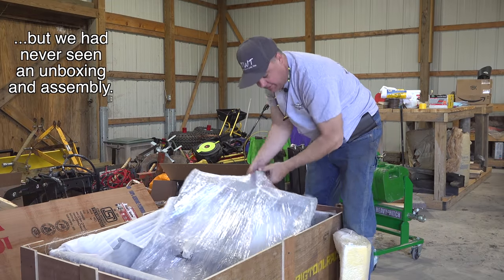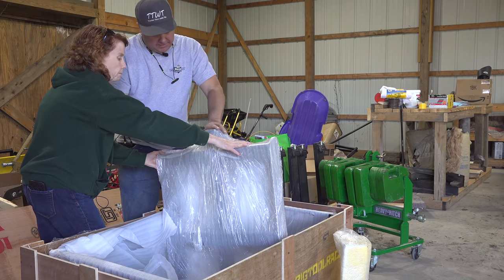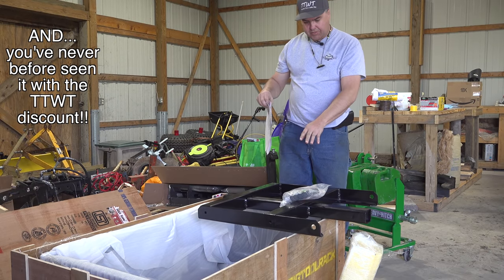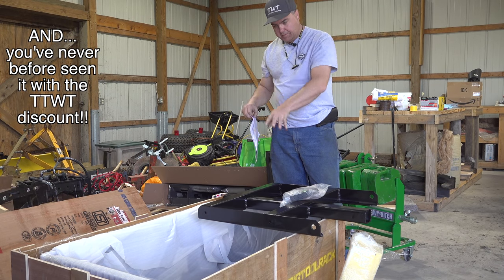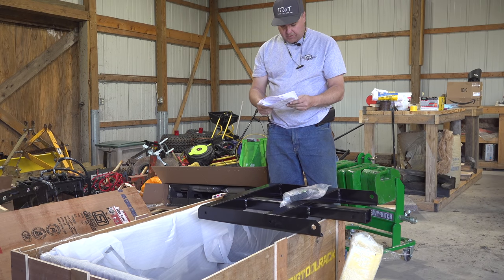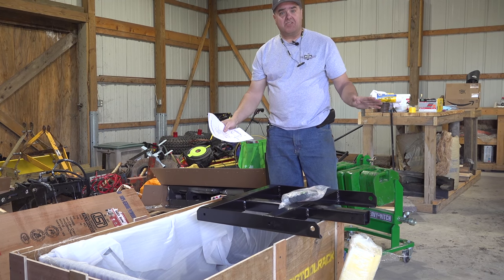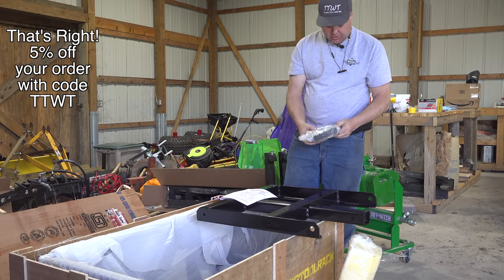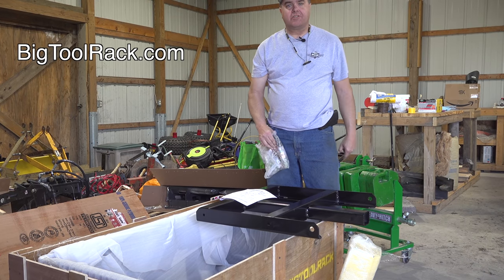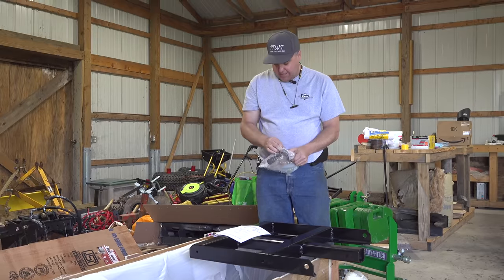Here's the piece I've been looking for. This is the main frame. You kind of have to have it to get started with the install. You're supposed to start with this main frame, put the box on it and everything, build it on the floor. Not being very good at following directions, I'm going to do mine different — I'm going to first install it on the three-point hitch and then build it on the three-point hitch. That's my objective.